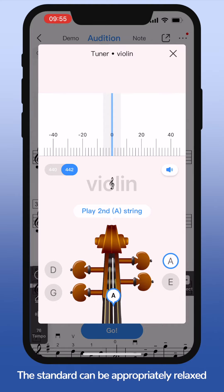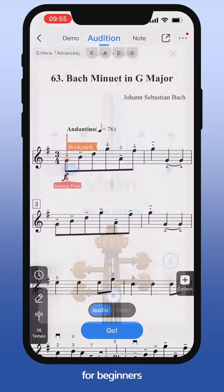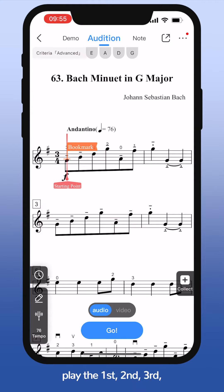The standard can be appropriately relaxed for beginners. When you are ready, play the first, second, third, and fourth strings of the violin in sequence. You will see four indicator lights of E, A, D, and G strings at the top turn green accordingly.